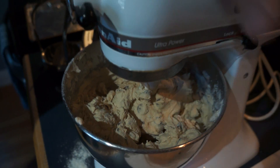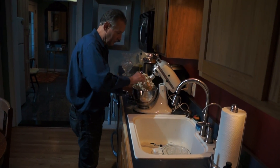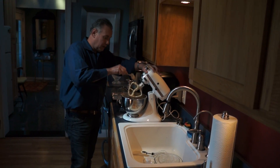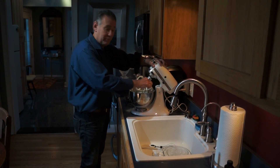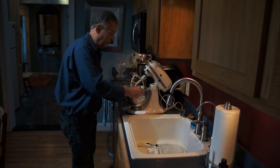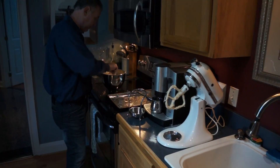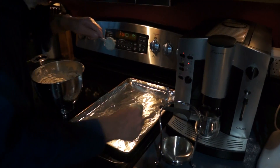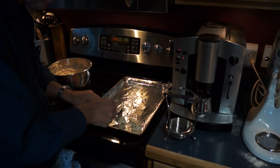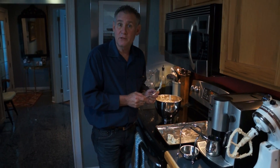The dough is ready. You're going to put drops of the dough onto an ungreased baking pan into a 370-degree oven, and it's going to cook for about 11 minutes. This is about the size you would put on each one. I'm going to go ahead and finish this up — I'll see you in about 11 minutes when I take them out of the oven.